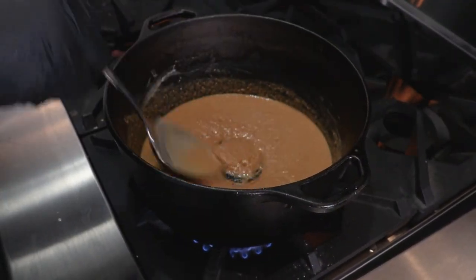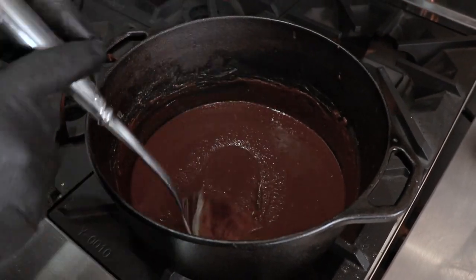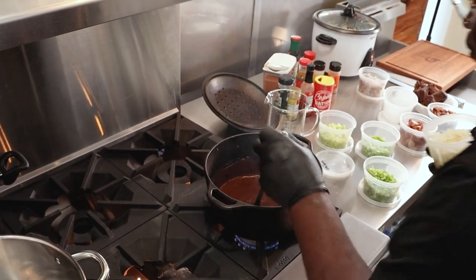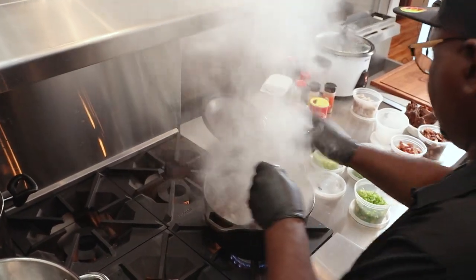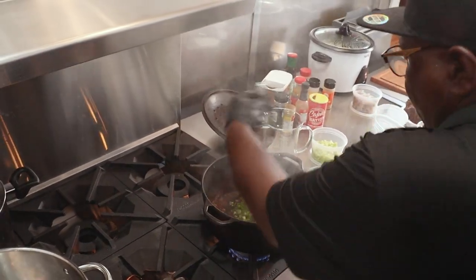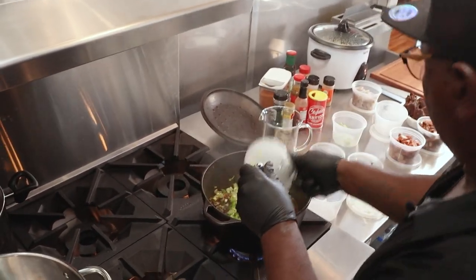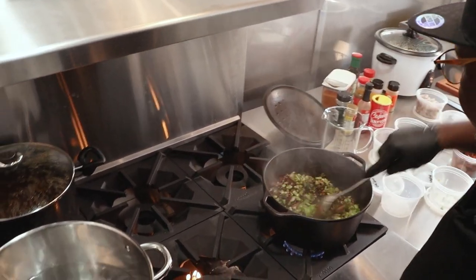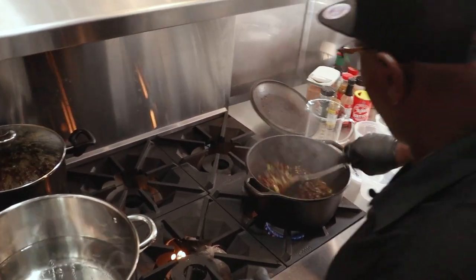So you said this was only oil and flour? Oil and flour. This is what we're looking for. So now that we have the roux at the right color, we start dropping the trinity here. You got to keep stirring — don't stop stirring. Let your trinity sweat for a couple of minutes. Blend it all in.